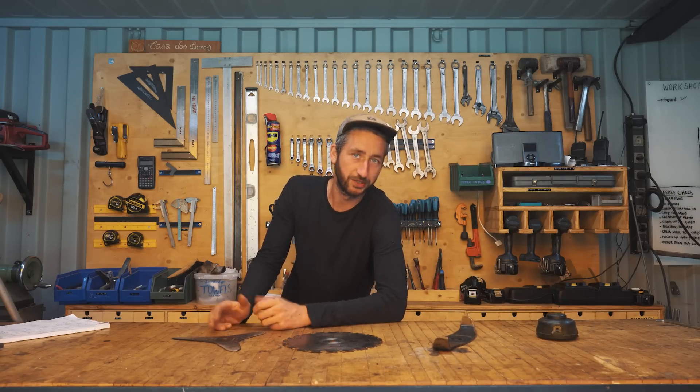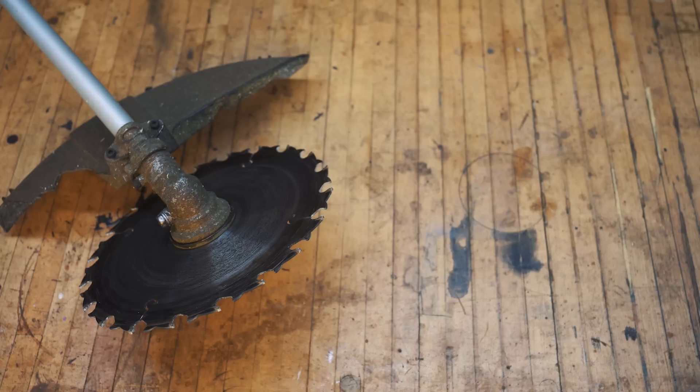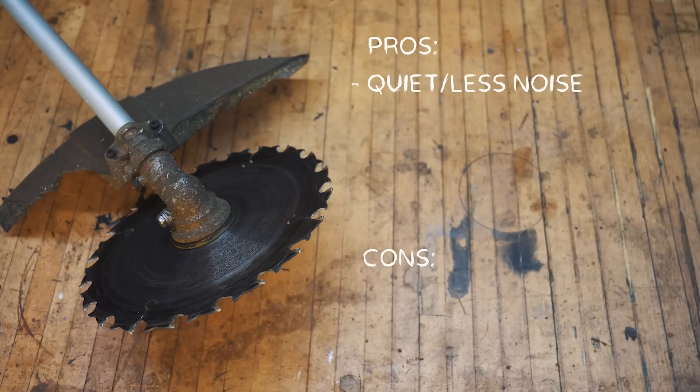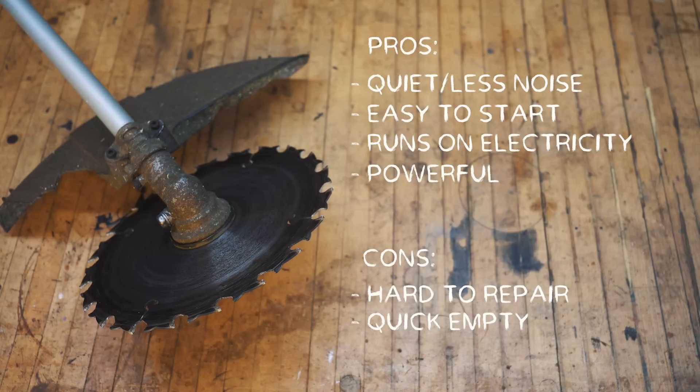So now back to why this electric brush cutter is different from the gas one. The pros and cons are pretty similar to the chainsaw: it's less noisy because it's electric, easier to start, and doesn't use any gas so you can run it on electricity. The downside is it's also hard to repair and the battery life isn't very high. However, the main difference is that it does have enough power — it really feels like it's made for the job, unlike the chainsaw.